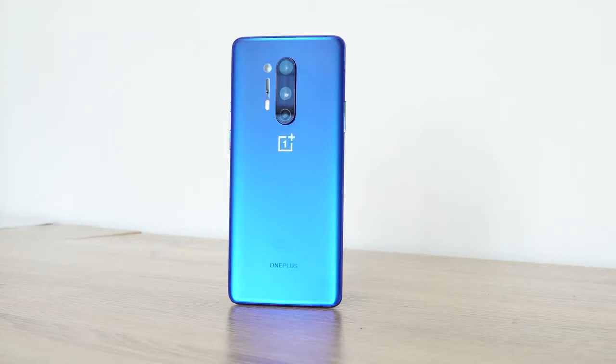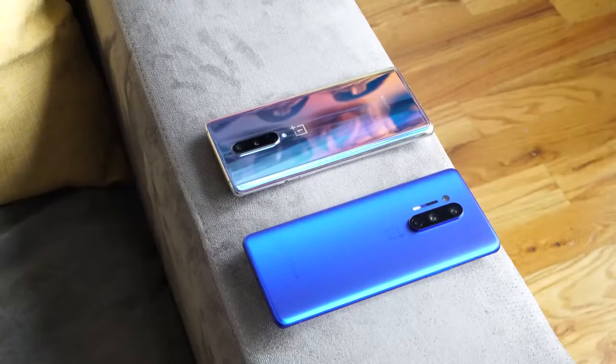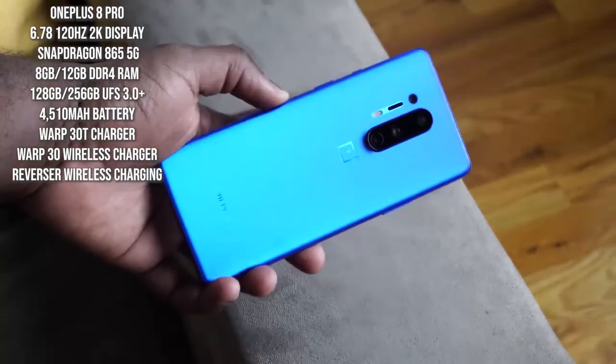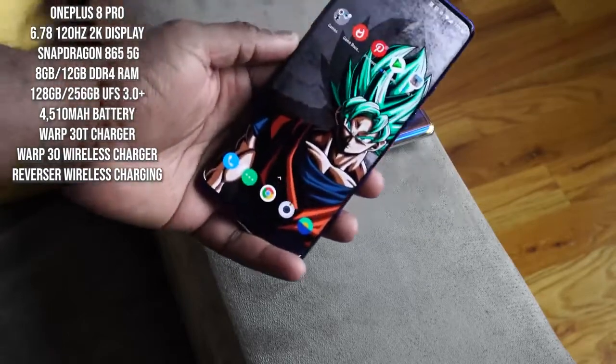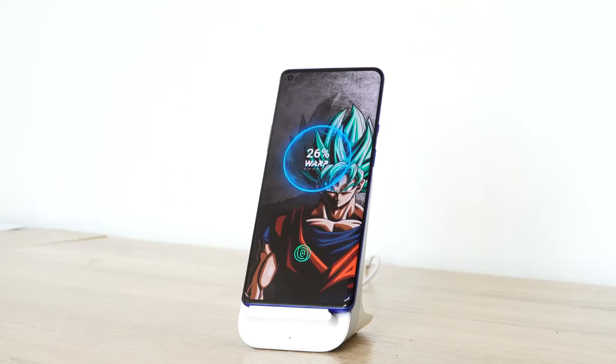The OnePlus 8 Pro comes in three different colors: Onyx Black, glacial green, and ultramarine blue — really nice color. This device comes at a 6.7 inch size and is also powered by the Snapdragon 865 processor. Another 5G device. Storage is 128 and 256GB, UFS 3.0 Plus is what OnePlus is calling it — they've got a system to make it a little bit faster — and RAM is 8 or 12 gigabytes. This device has a 4510 milliamp battery, and you have support for the Warp 30T charger, plus Warp 30 wireless charging and reverse wireless charging as well. Both of them also have some really nice camera arrays — the OnePlus 8 has a 48 megapixel camera while the OnePlus 8 Pro has two 48 megapixel cameras, a better ultrawide, all that fun stuff.